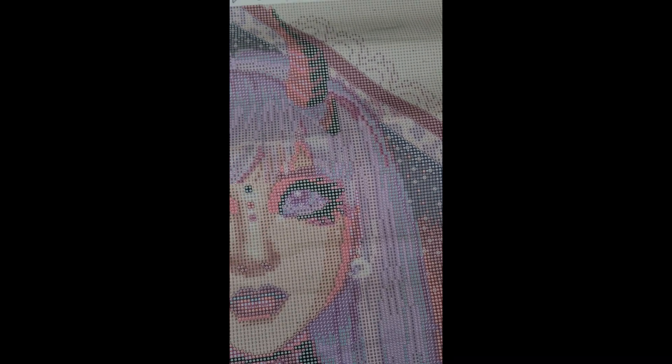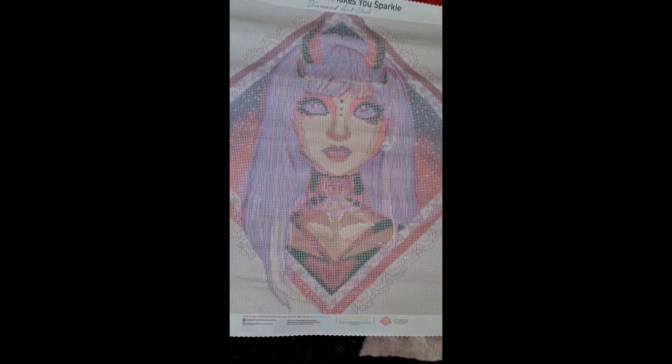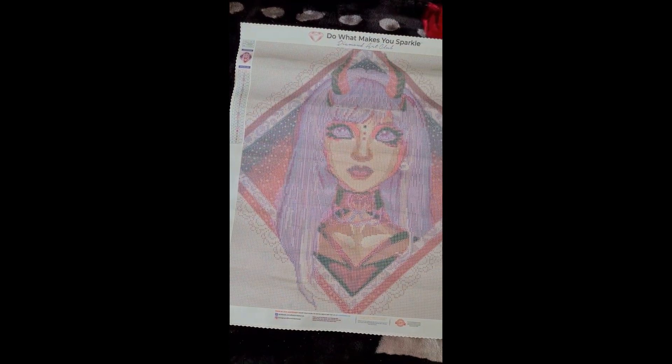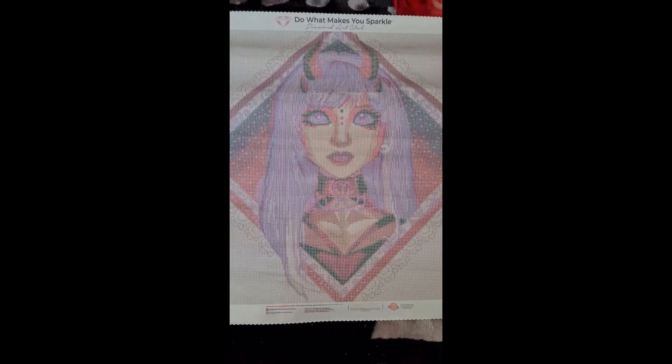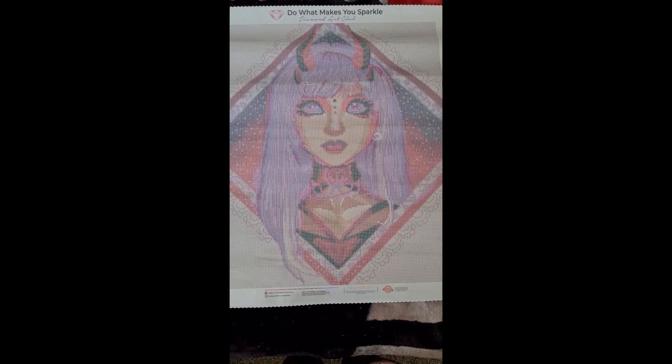Then we have symbol two which is 128, which I think is a bit more of a pinkier color. That's around the outside here, some on the bottom down there, and some scattered around in her hair. She looks very pretty - I look forward to working on her when I get there. That one there is Daughter of Moonlight.